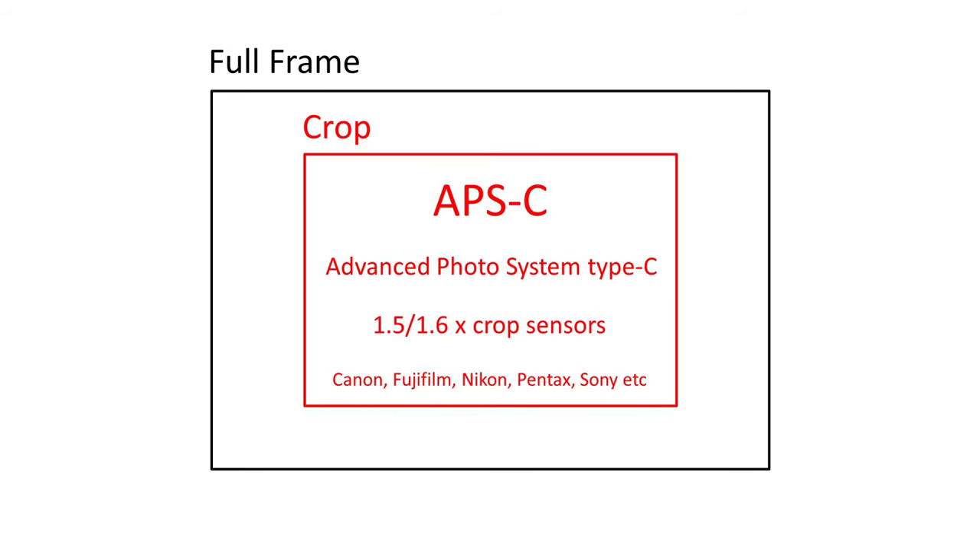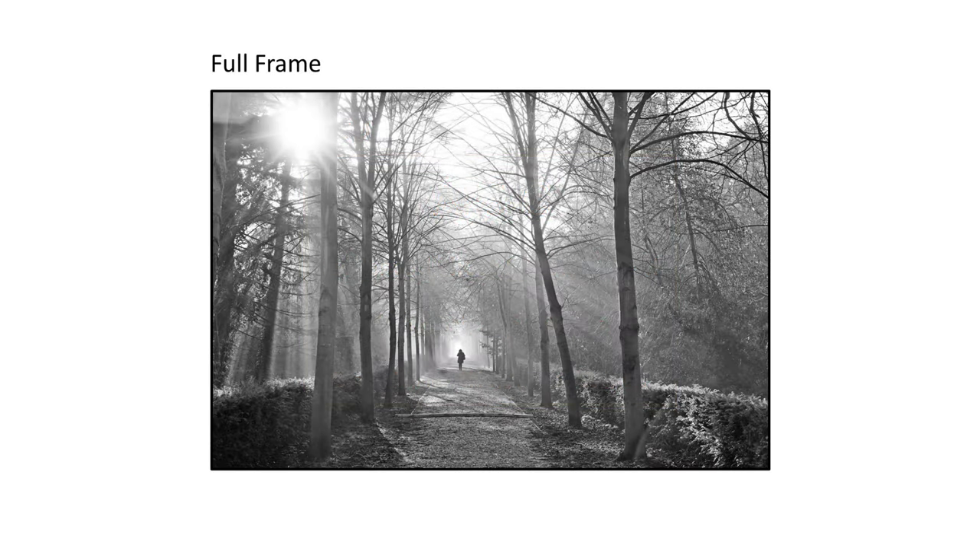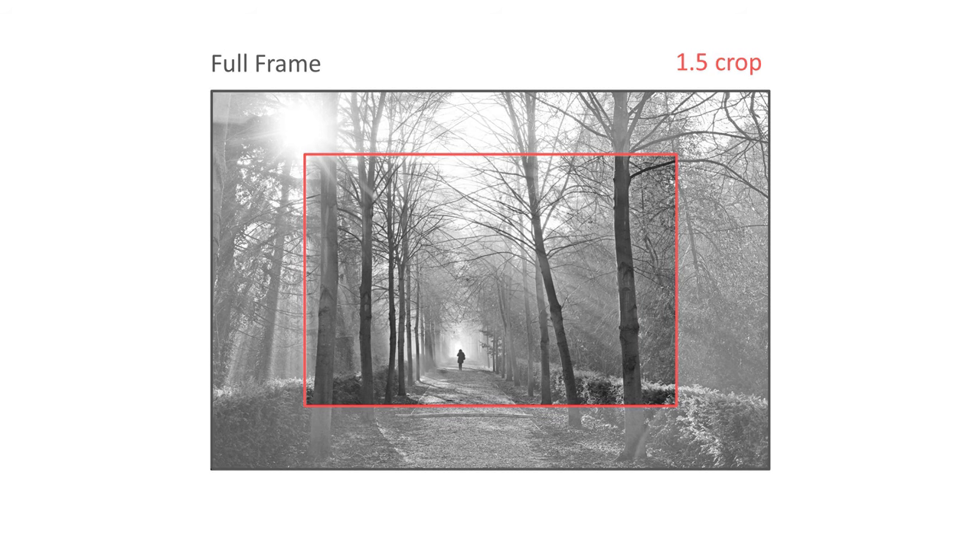Let's see what a crop sensor actually means in practice. If this is full-frame, then an APS-C camera covers a smaller area, typically around 1.5 to 1.6 times smaller than full-frame. Both full-frame and APS-C have a 3 by 2 aspect ratio. There are other crop sizes, but I'm using a 1.5 times crop sensor for this video. If we compare a photo taken with a full-frame camera versus a camera with a crop sensor, the comparison looks like this, assuming the same lens is used at the same distance.